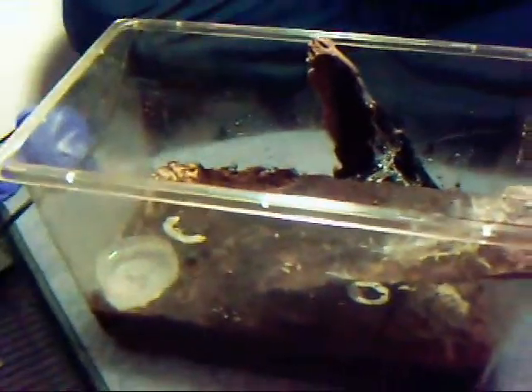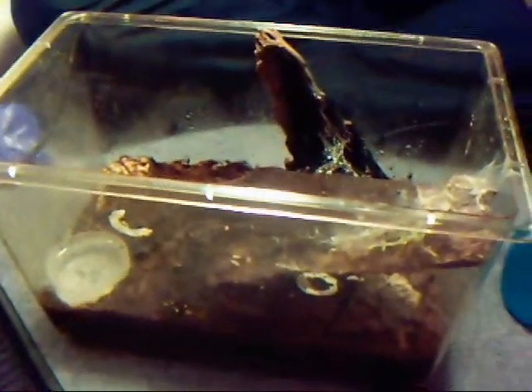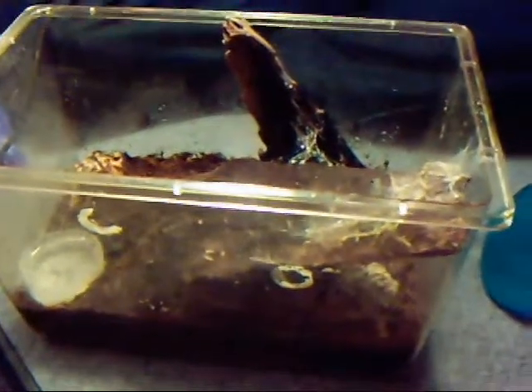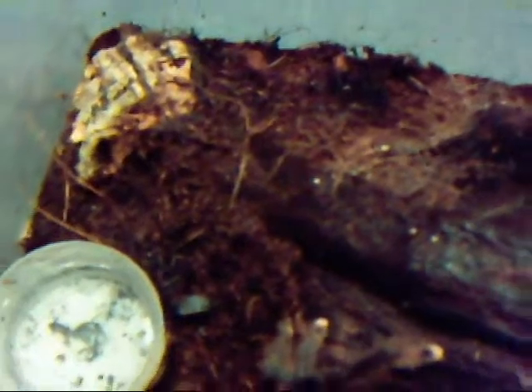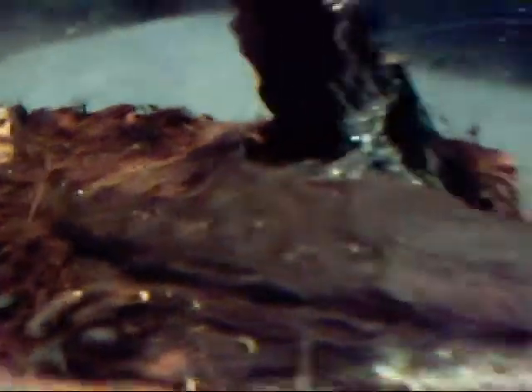So the first thing I'll say is this is what I'm keeping her in. It's a medium sized Exoterra critter keeper, or Florarium I think it's called. Basically what I've got in it is Exoterra plantation soil mixed with cocoa fibre for the substrate. I've got about two inches of it because you don't really need much because it's an arboreal. And of course because it's an arboreal you need something to climb on, so I've just got two pieces of driftwood which she's webbed on, which is really cool.